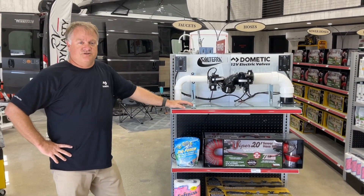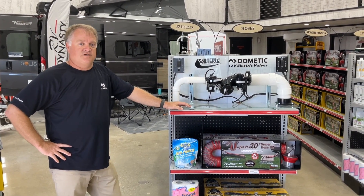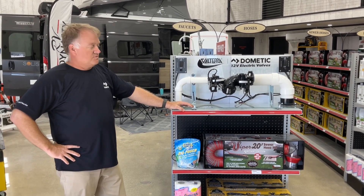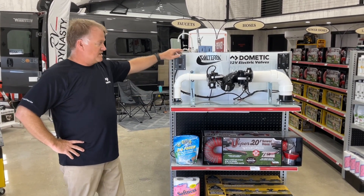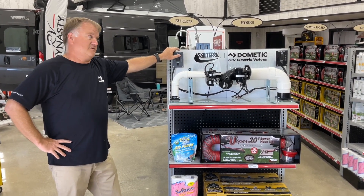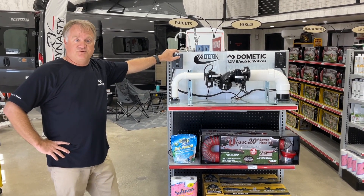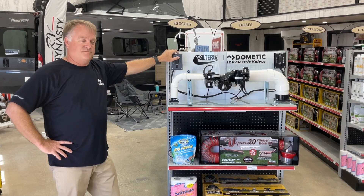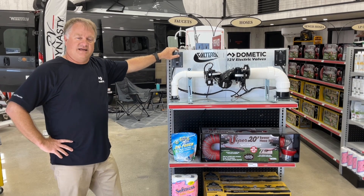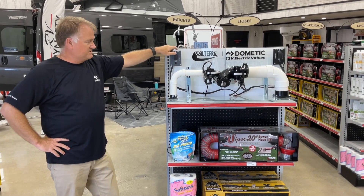Valterra is set to introduce its new e-valves, 12-volt electric valves, in inch-and-a-half and 3-inch sizes. What we've done with this product is create an easier way for the consumer to empty their tanks — no more putting your knee on the ground, no more getting your knees wet, no more struggling to get underneath the slide-out.